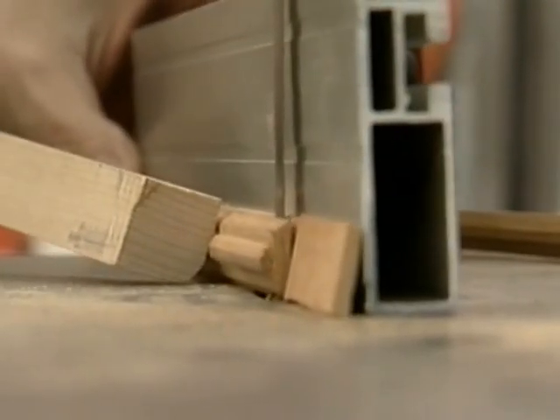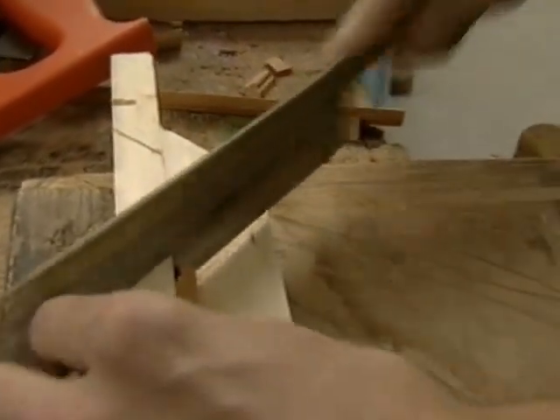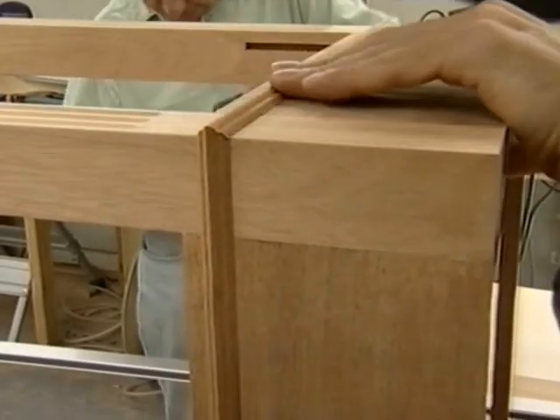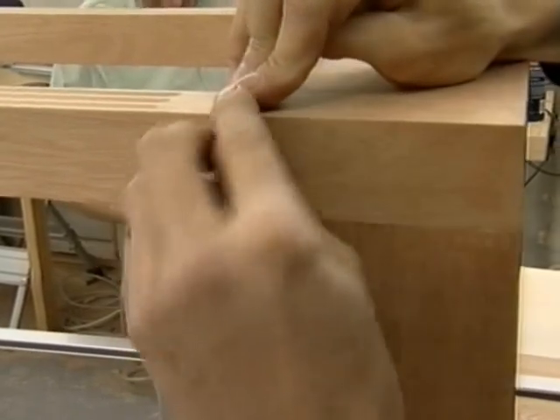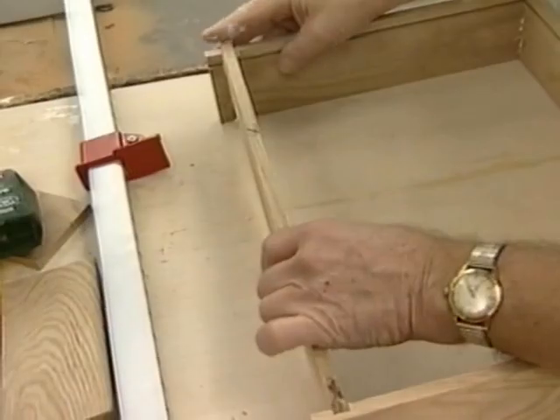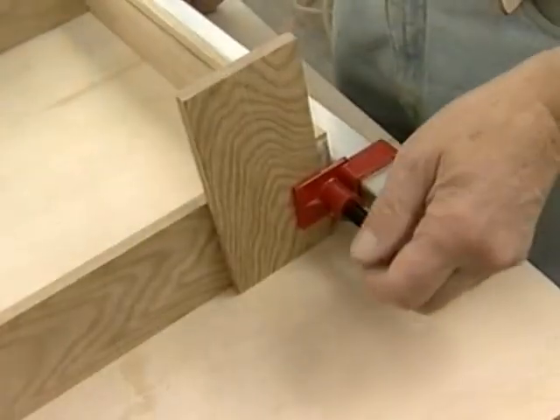The timber yard created this moulding for us after I sent them the design. Ben's going up the drawer and he's bound to check it's all square. One mil out — is that allowed?